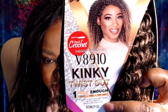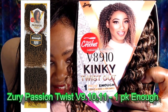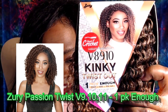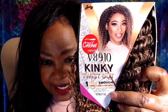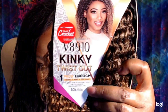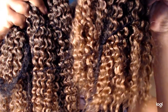So again, the hair I'm taking a look at today — the style is the V8910 Kinky Twist Out. Now Zuri did come out with another style after this; it's a passion twist but it's V11, 11 inches, not V8910, but it's still the one pack enough. If you'd like me to review that one, I'll be happy to buy a pack of that hair and we can check that out too. But let's check out today's V8910 Kinky Twist Out.